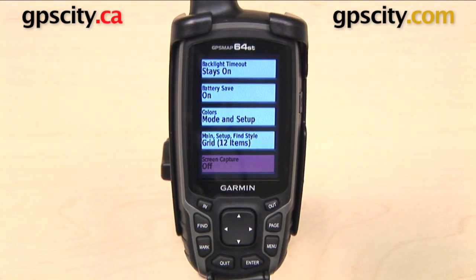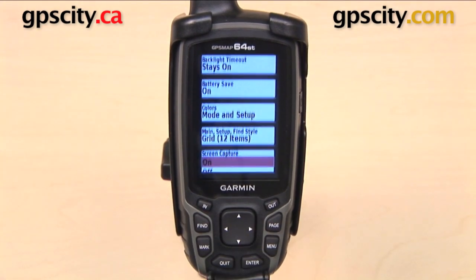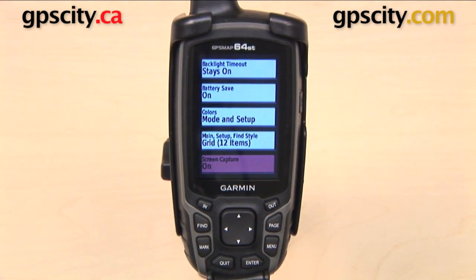The final item we have in our display settings is screen capture. You can have it turned on or off. When turned on, you can press the power key to capture a screenshot and then access that later when you connect your GPS to your computer. So that is a quick look at the display settings on the Garmin GPSMAP 64 series.